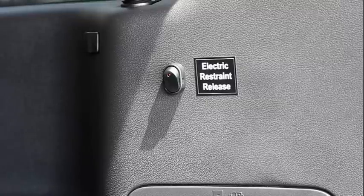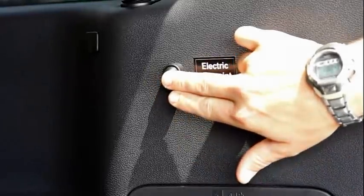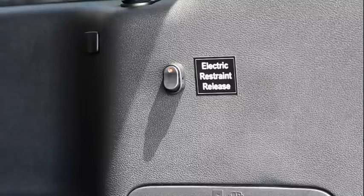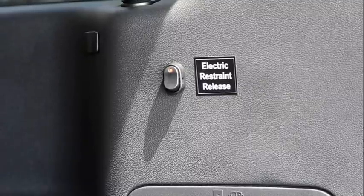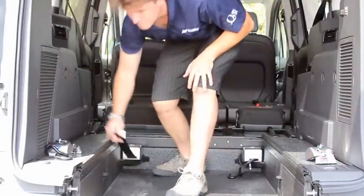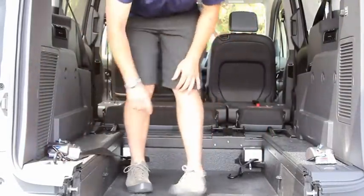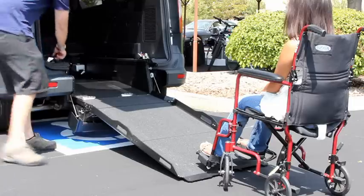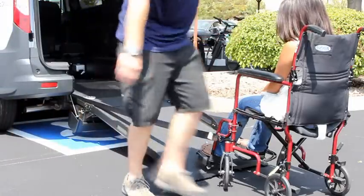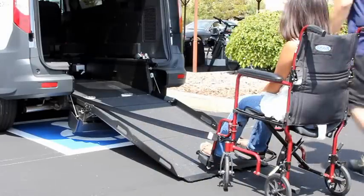If using electric retractors, flip the switch located on the passenger side of the vehicle to the on position. This will be indicated by a red light, allowing the retractor belts to move freely. Now pull the hook and attach it to the cargo loop. Repeat on the other side. Attach the hook securely to the appropriate places on the wheelchair, and repeat on the other side.